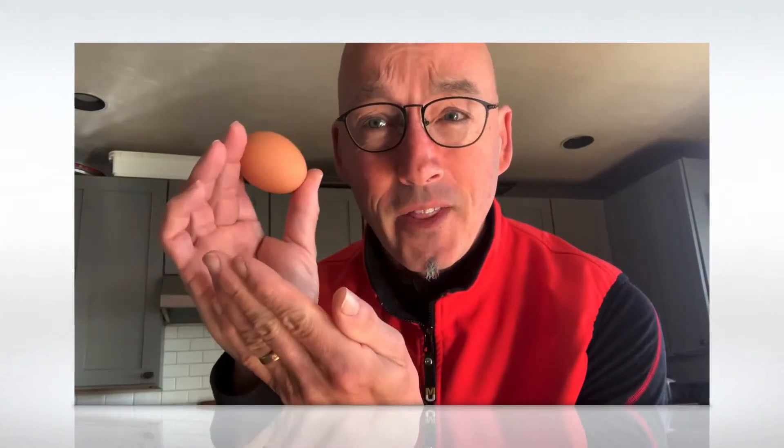Good morning. Welcome back. Today we're going to talk about one of the most commonly consumed sources of nutrients in the entire world. What is it? The egg.